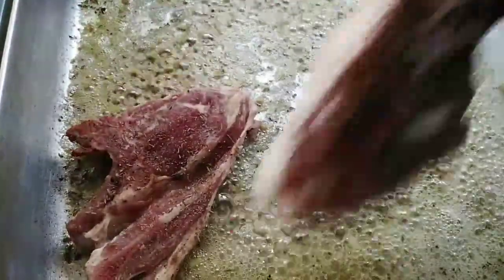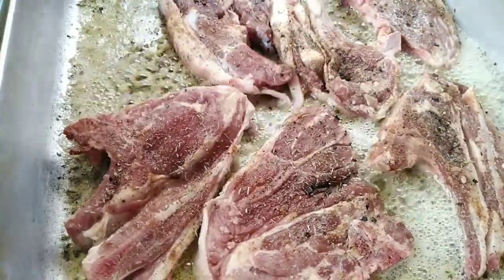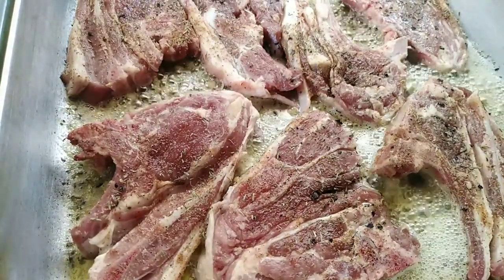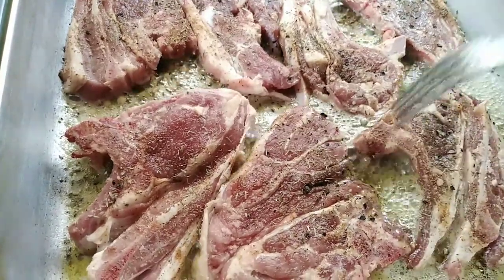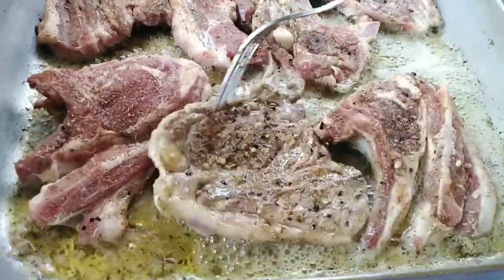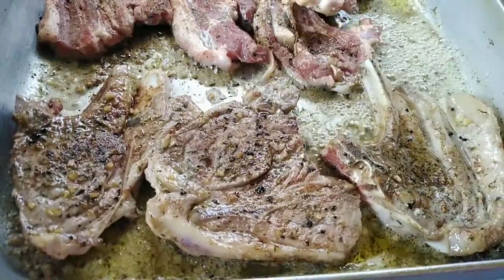I'm now adding my lamb chops, which I'm going to fry on each side for about two minutes each, and then move them over to my roasting pan to go into the oven. It is now after the first two minutes, so I'm going to turn my lamb over and fry the other side.